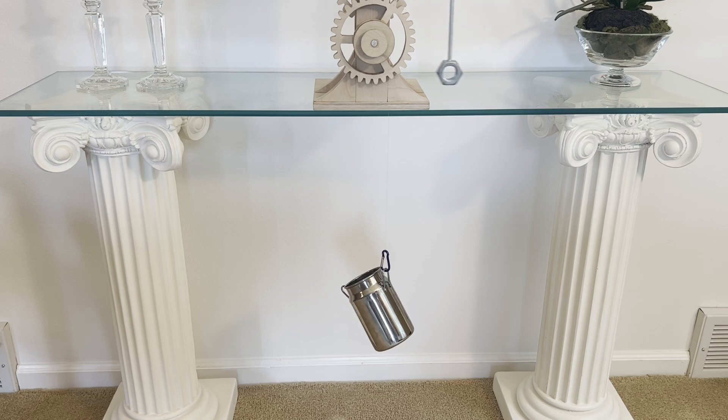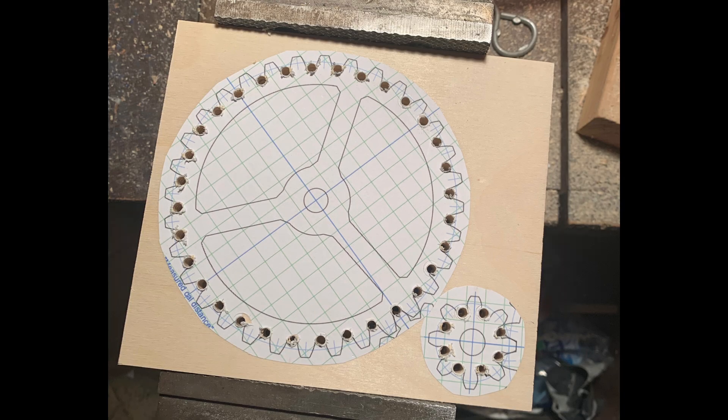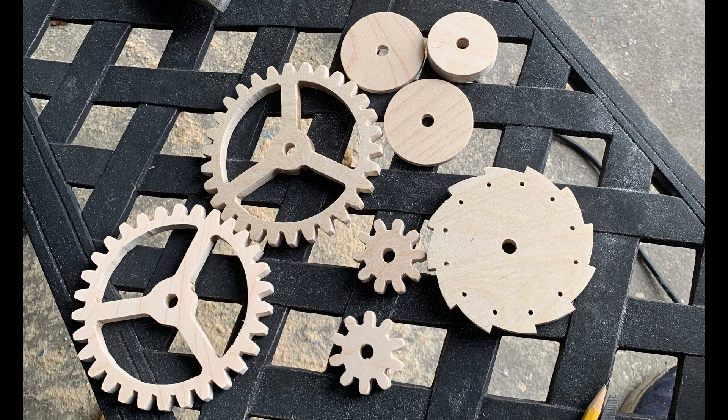As I mentioned earlier, I cut all of the gears myself. First I glued a paper template onto a piece of plywood. Then I used a drill press to make holes between all the teeth. Next I would cut all the teeth using a scroll saw. Here's what the individual pieces looked like.